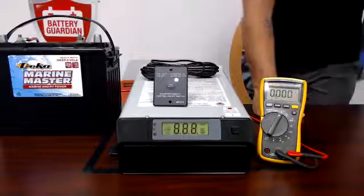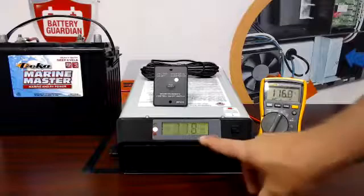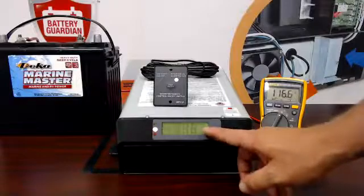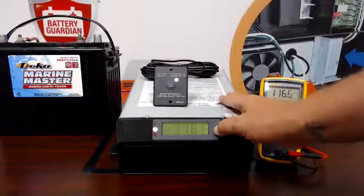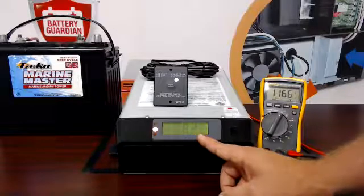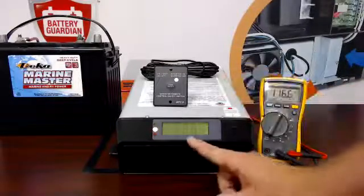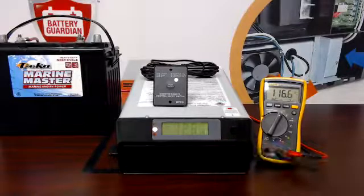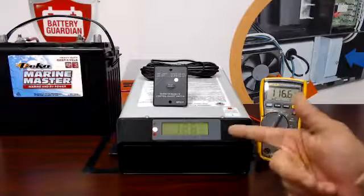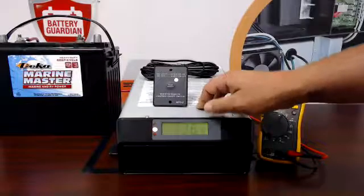If I turn the inverter to the on position and look at the screen, the first thing it's going to indicate is the AC voltage — right now it's reading 116 volts AC. There's a little button next to the screen: if I push it one time it's going to tell you the amperage being drawn through the inverter. Hit it one more time and you'll see 12.6 volts DC — that's telling you your battery voltage. So you have volts AC output, volts DC input, and amperage drawn, all accessible through that little push button on the screen.